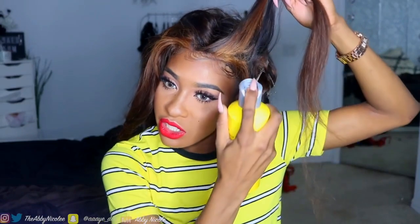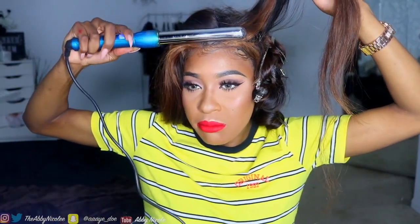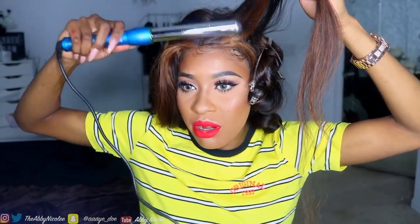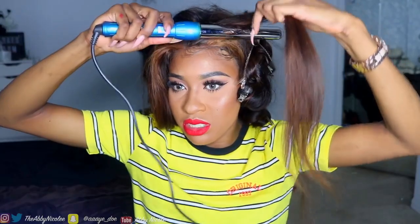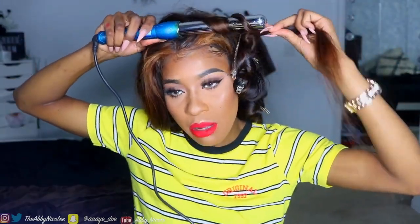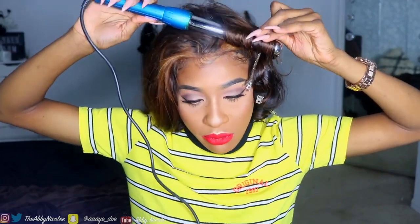Quick check-in — I like to spray the very front of my hair with some Got2b spritz and push my hair back so it stands up. I like when my hair in the front stands up; I don't like it to fall flat. I do that and then curl right on top of it. I'll do that for the rest of the front sections.